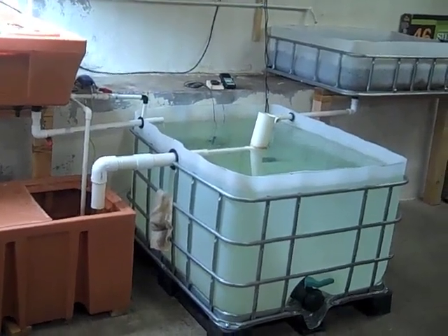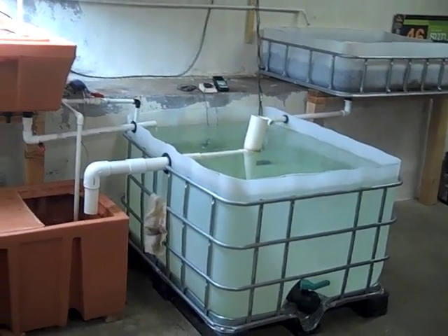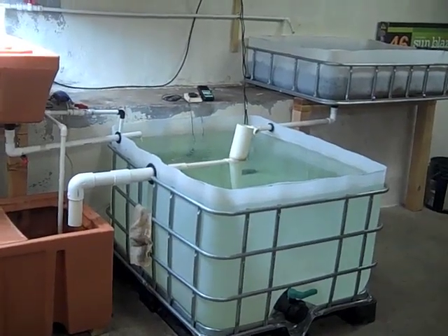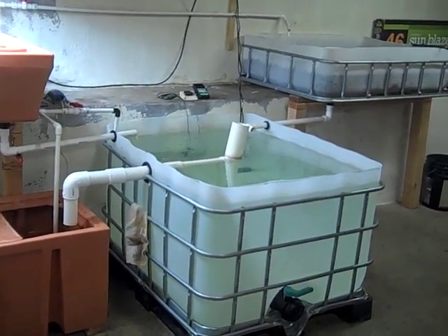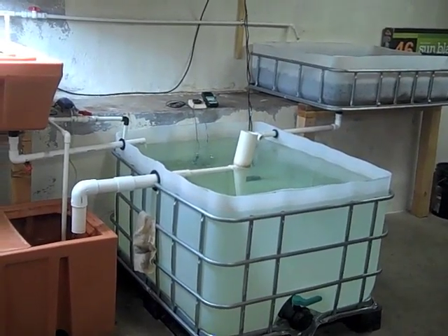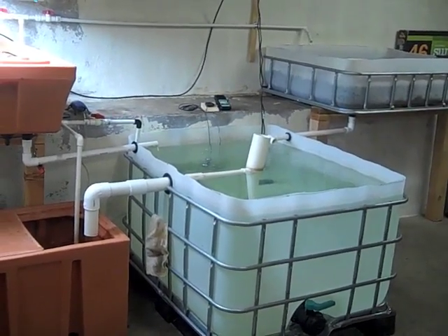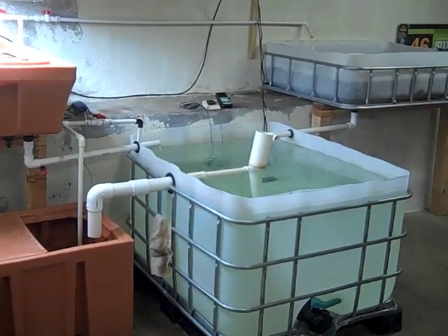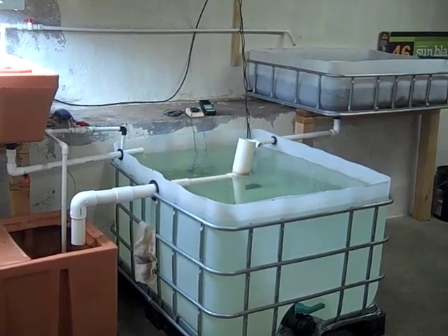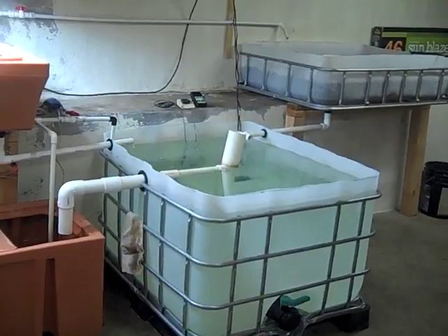Here for one last update before I go out and get fish for the system. I think next weekend I'll be able to do that. The water has been cycling for five weeks now, maybe even six. It processes ammonia quickly through now. Nitrites are still spiked fairly high, but they're starting to process now because nitrates are showing up in a decent quantity. So I'd say it's probably got about another week, I'm hoping.